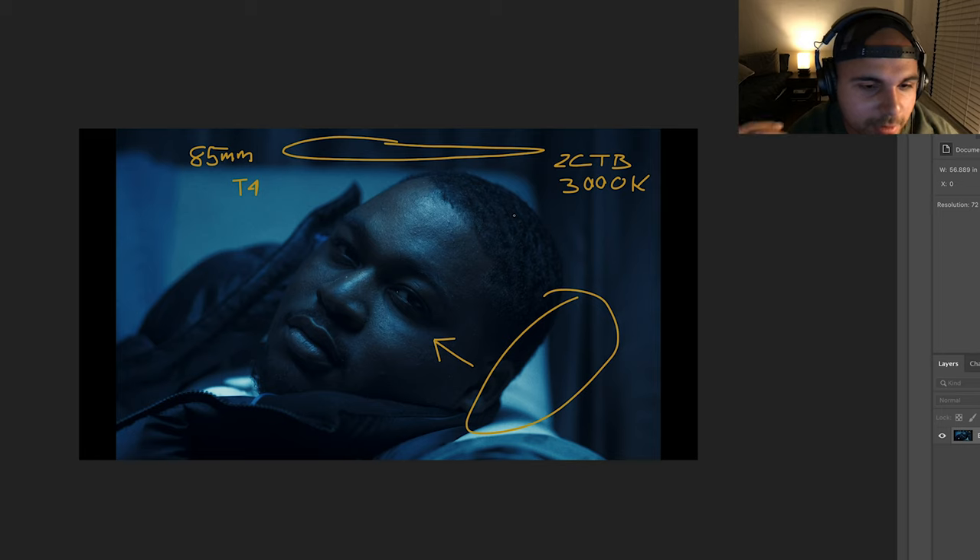That's pretty much it for how I shot this with my camera. I hope you guys can do something similar and get similar results. We'll be talking about the post-production on this video soon — this hasn't come out yet, so I hope you guys enjoyed this. Let me know what you think.